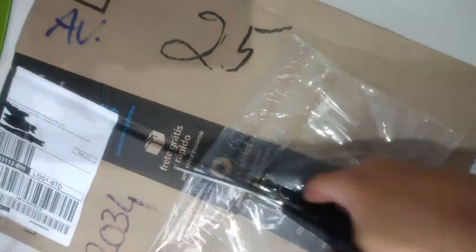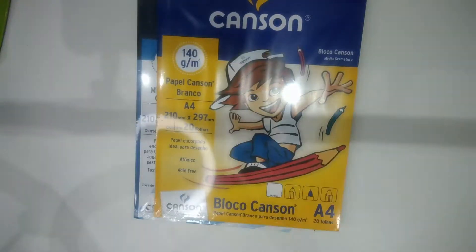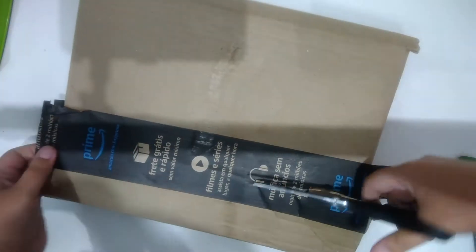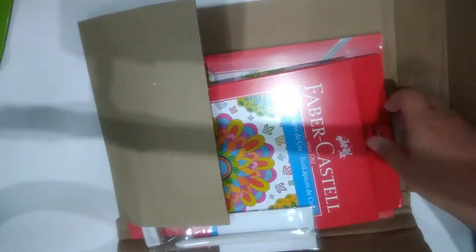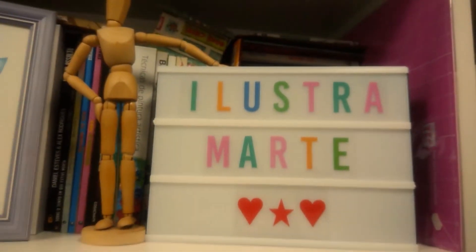Hi, how are you? Tudo bem? Pessoal, já deu para ver aí no comecinho do vídeo o unboxing das coisinhas que eu comprei na Amazon Prime Day.